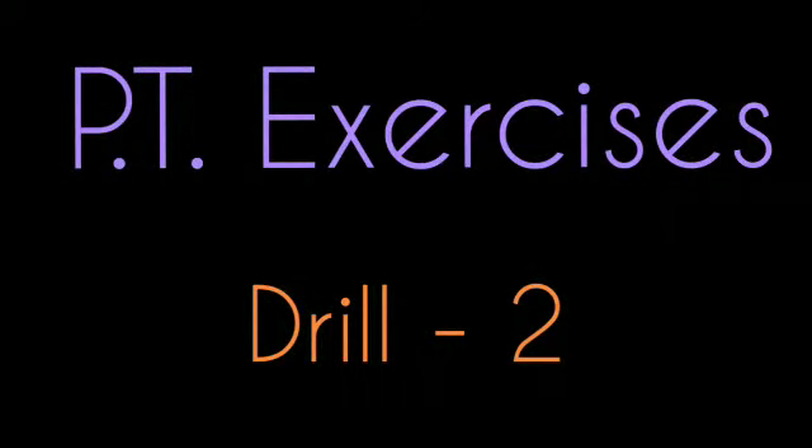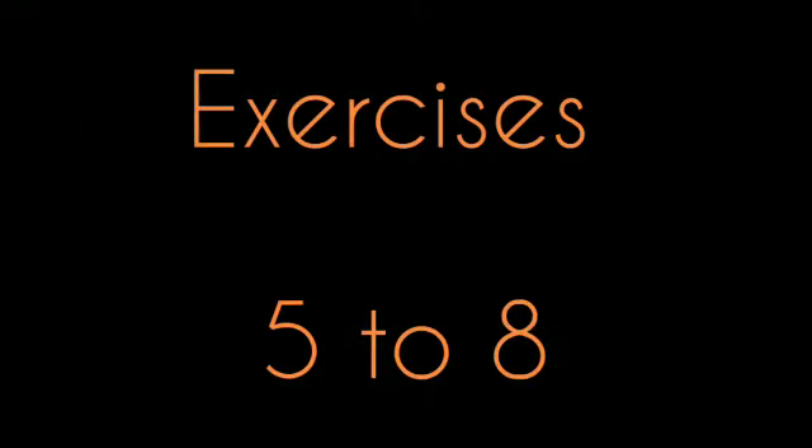PT exercises drill 2. Welcome in today's session. Today we will do exercise 5 to 8. Exercise 5.